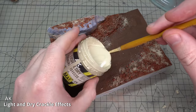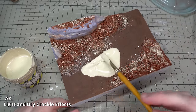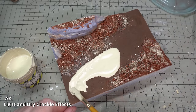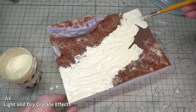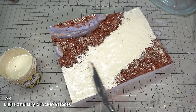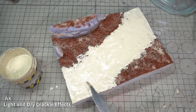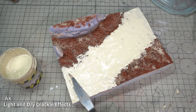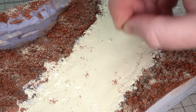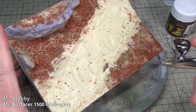For the cracked riverbed, I'm using AK light and dry crackle effects. This seemed like a fairly promising all-in-one solution. I poured on a good amount and spread it around with an old paintbrush and a palette knife. In the end, I didn't need to be this fussy when smoothing out the paint, because it does self-level really nicely. I then sprinkled over some more brick dust just to blend this in with the rest of the diorama. The crackle effect came out fairly nicely, so it was time to prime the base.